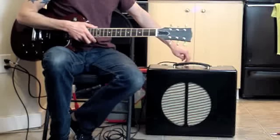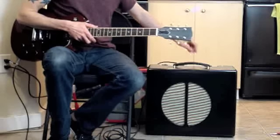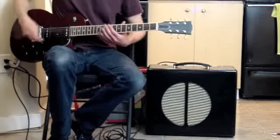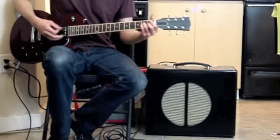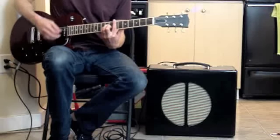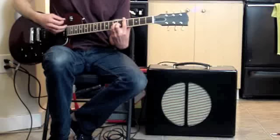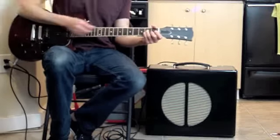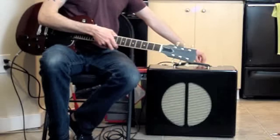I'll keep the mix up, turn the dwell and the tone back down to usable levels. And, let's throw in some tremolo at a low setting.